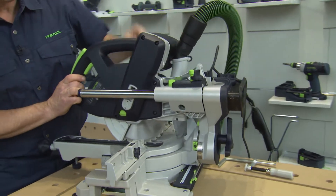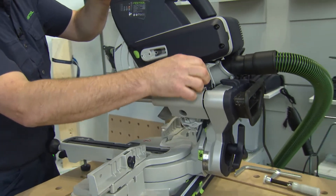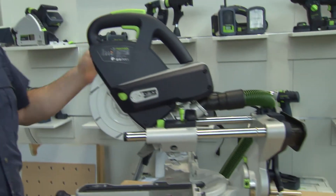We can release the lever and the head moves up. This is the soft and silent guide rail, equipped with this twin pillar guide.